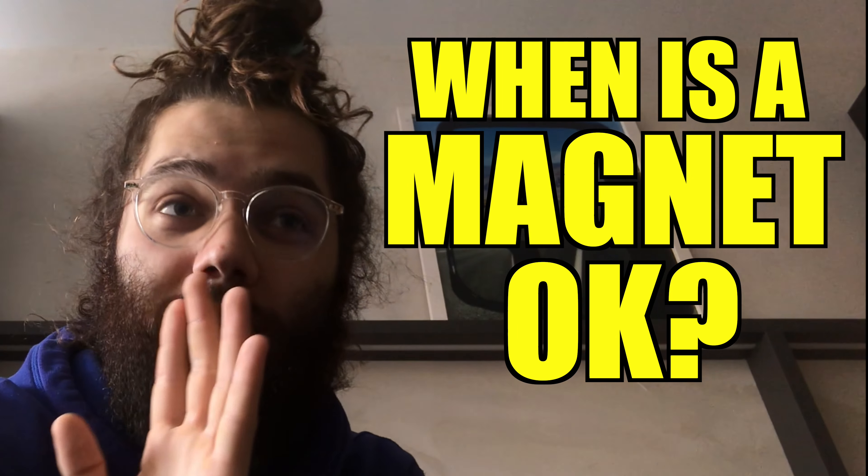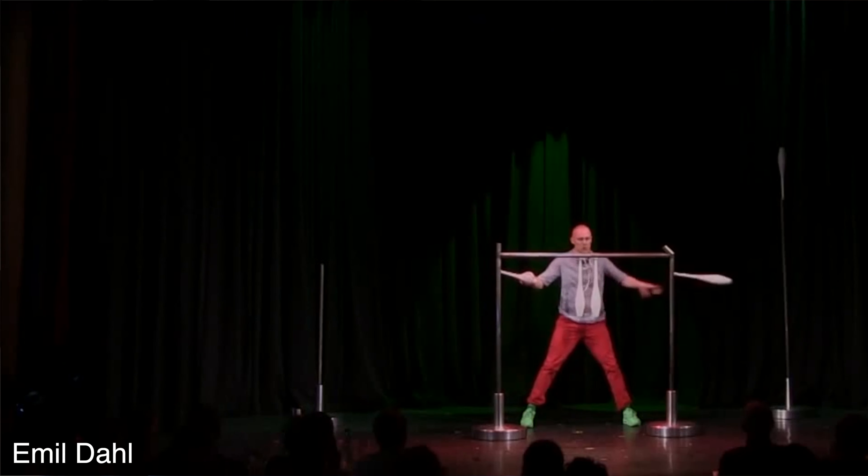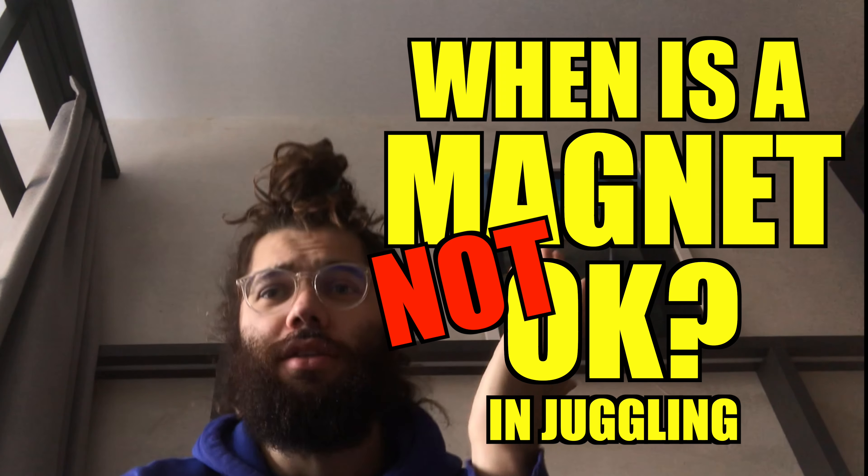This video is about in what cases magnets are appropriate in juggling. Most people seem to agree that if a magnet is used to further the capabilities of a prop and create new shapes and ideas, that's okay — a good use of a magnet. But my question is: what situation is not okay to use a magnet, and when would it not further the possibilities of a prop? A lot of people were saying that if you try to hide the magnet, it's not an appropriate use.